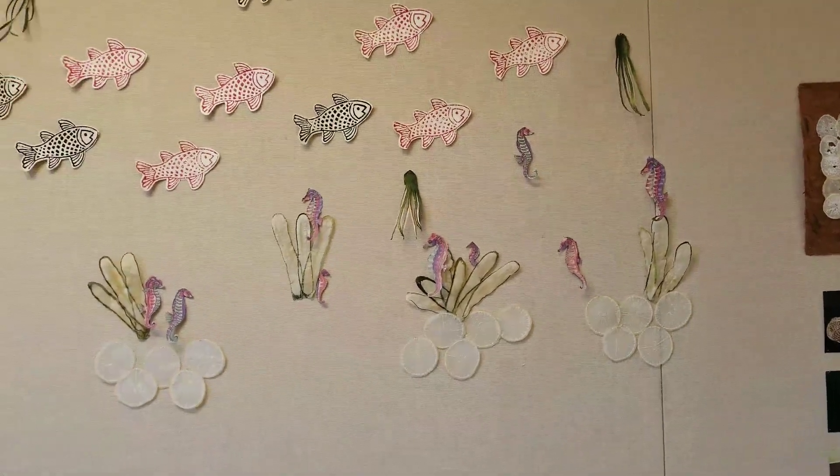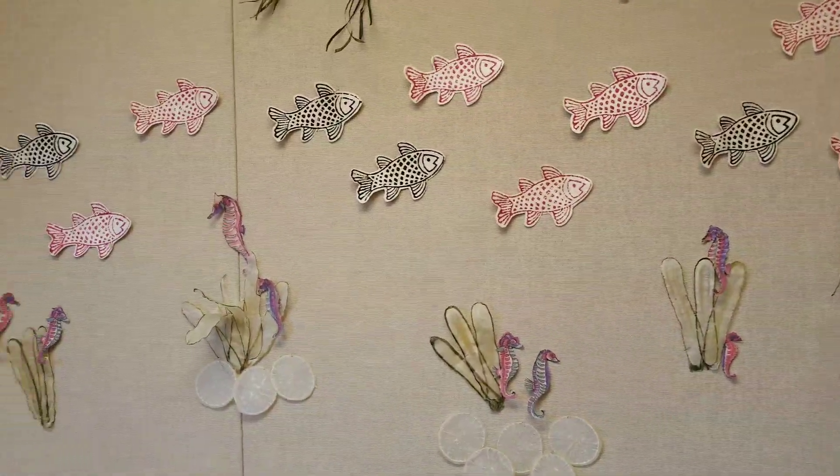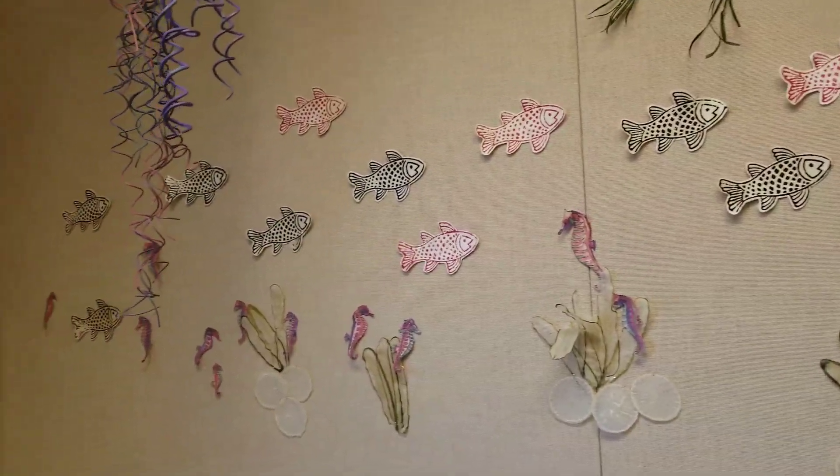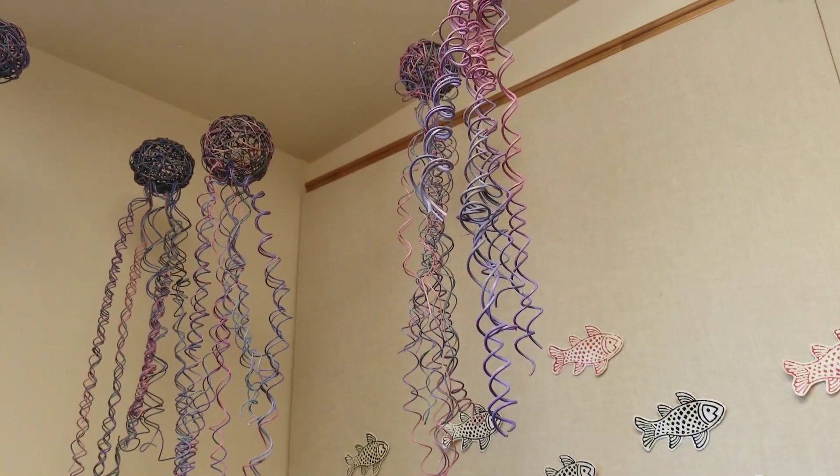Welcome to the Waldport Public Library Visual Art Exhibit. This artist is Susan Jones, and she does Thinking Outside the Basket.